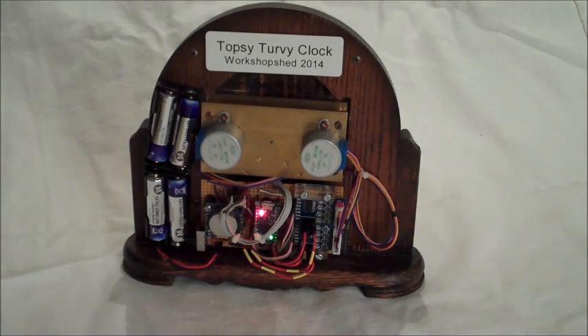The clock is part electronic and part mechanical. The key part of the electronics is the Amelk microcontroller in the middle, the real-time clock on the left, and the driver arrays on the right, driving the stepper motors above.